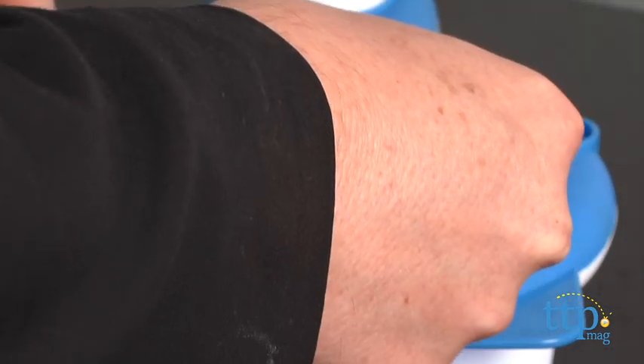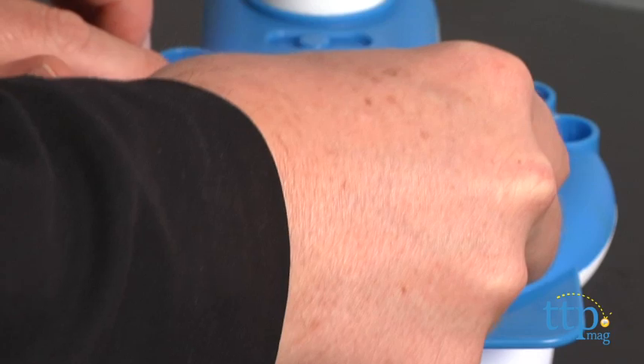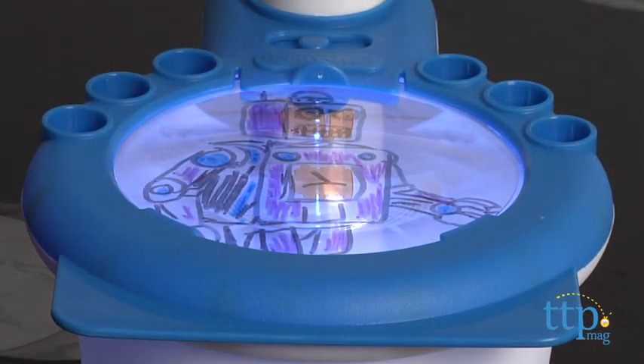You can even layer the discs to add dimensions, color, or anything you imagine to your drawing. When you're done, the markers store in the unit and the plastic discs wipe clean and you're ready to play all over again.